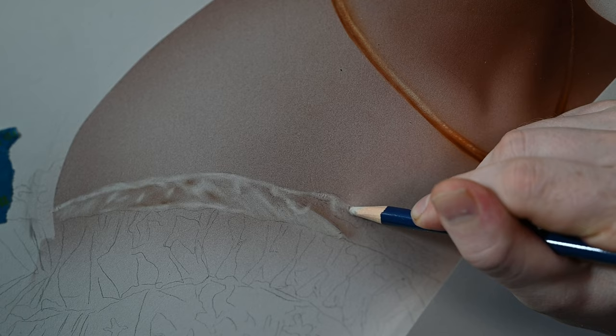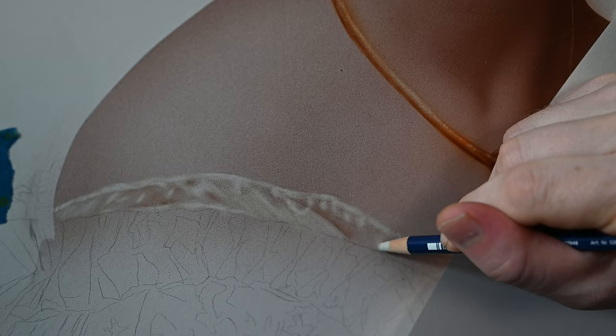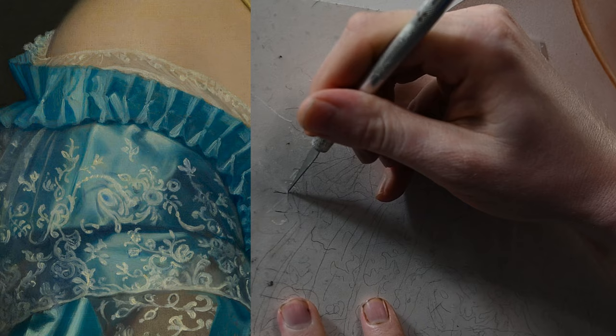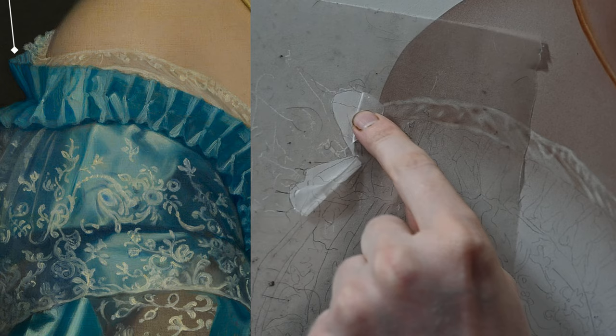Starting with the lace just above the gown, I'm using my eraser and erasing right into that flesh tone—basically using this eraser like a paintbrush with some opaque paint on it. The style we're using is a negative technique, meaning highlights are achieved by erasing into the paint. On Ang's painting you can see very sharp lines between this gown and the background or the flesh tone, so I'm using some frisket film, which is transparent so I can see my line drawings underneath.